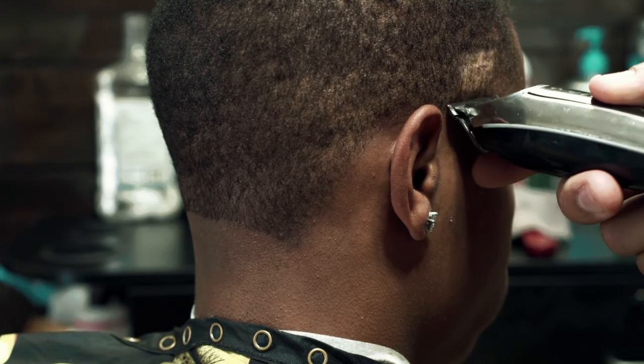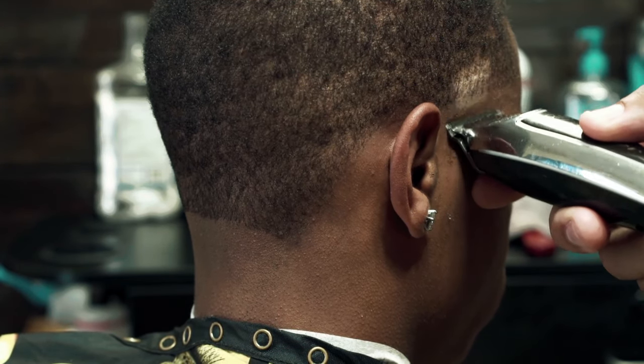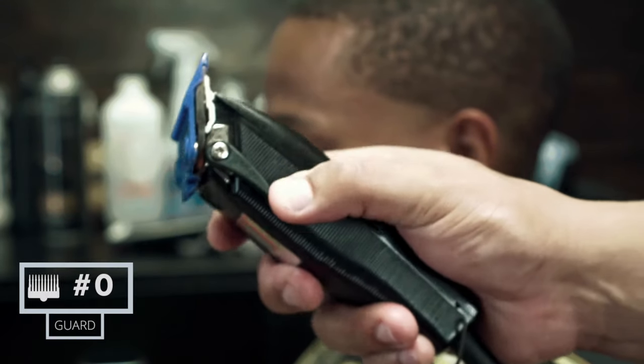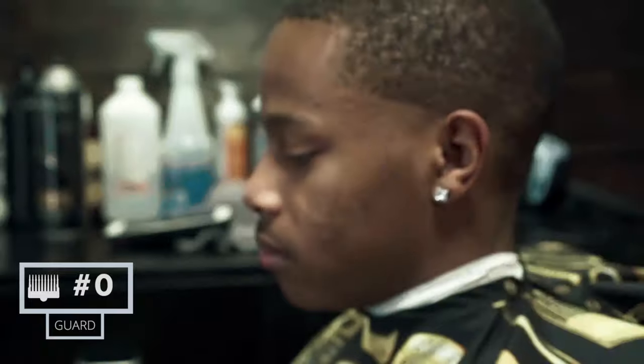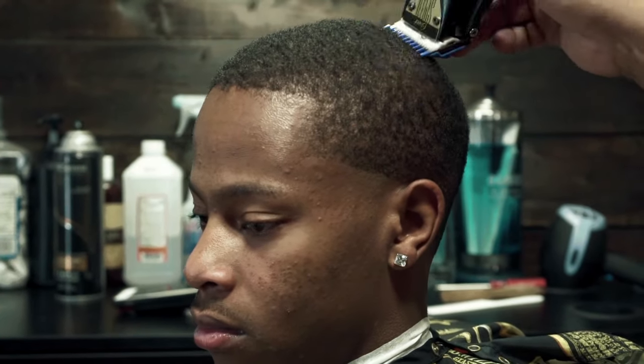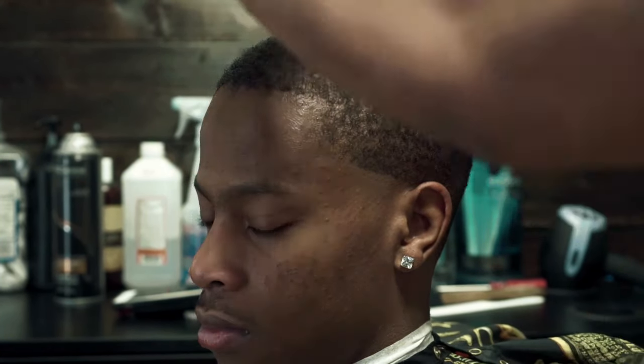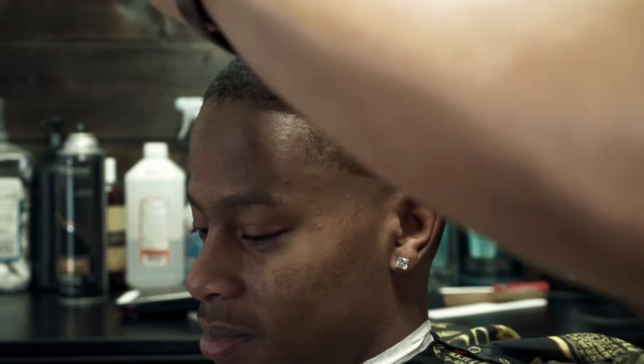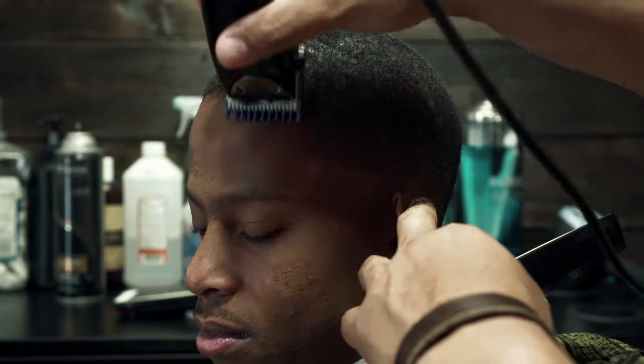So if you have a little cousin or a little brother, or just somebody that will let you cut their hair and you're a beginner, this is the perfect haircut to start out with. This is the only guard we're going to use throughout this entire video — a zero guard, with the lever fully closed. All we're doing is cutting the hair with the grain, cutting it to a nice, even length.